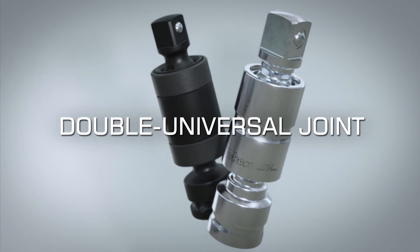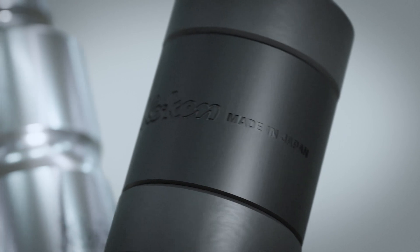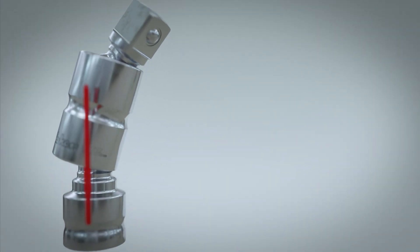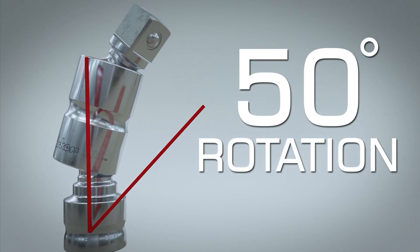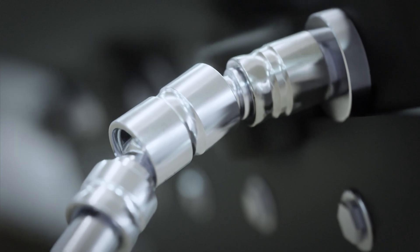Introducing the double universal joint socket, available in chrome and impact versions. Each side of the universal joint rotates 25 degrees, providing a total of 50 degrees of flex. This is perfect for narrow spaces that other wrenches could never reach.